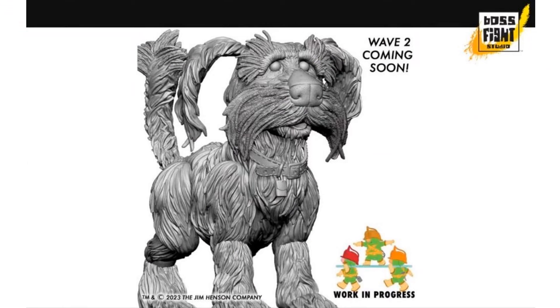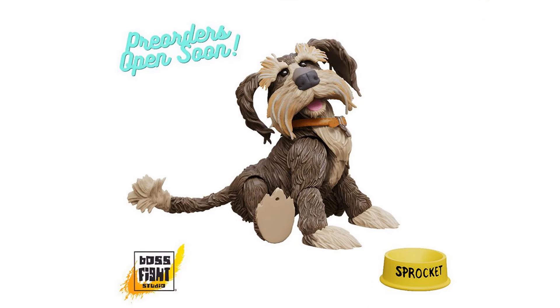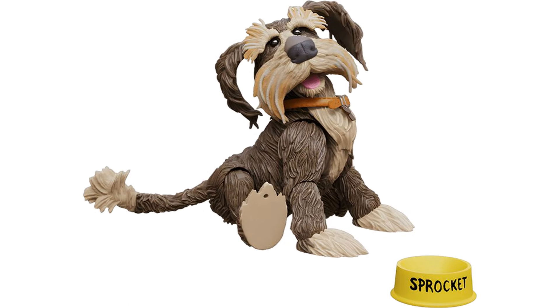Just FYI, Wave Two will be coming soon - and Wave Two looks like we're going to be getting Sprocket. Here's the prototype of the dog Sprocket, so that would be awesome. Here's our first tease for Wave Two, and they're showing us that pre-orders are opening soon for Sprocket, which is our deluxe figure for Wave Two. There he is coming with his bowl.